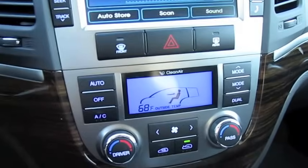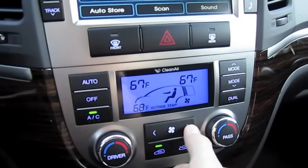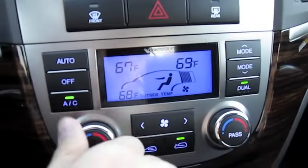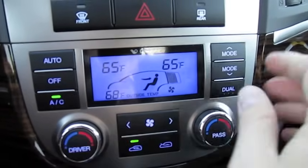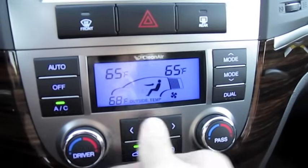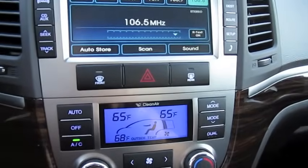Dual zone automatic climate control, clean air, pure air filtration system. Different zones. Recycled vent and your automatic AC control.